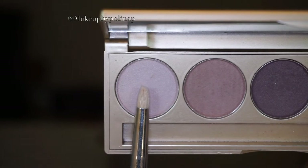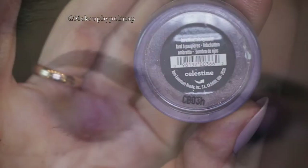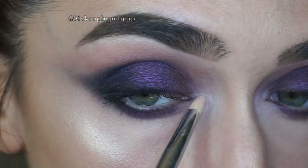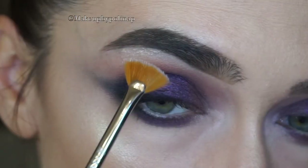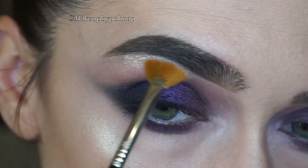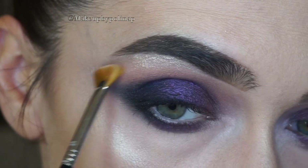To highlight, I'm using the lightest shade from the palette — this is Nude — with a pencil brush. I cannot live without sparkles, so I'm taking Celestine pigment by Bare Minerals on a pencil brush for my inner corner, and with Sigma E04 brush I apply it onto my brow bone.